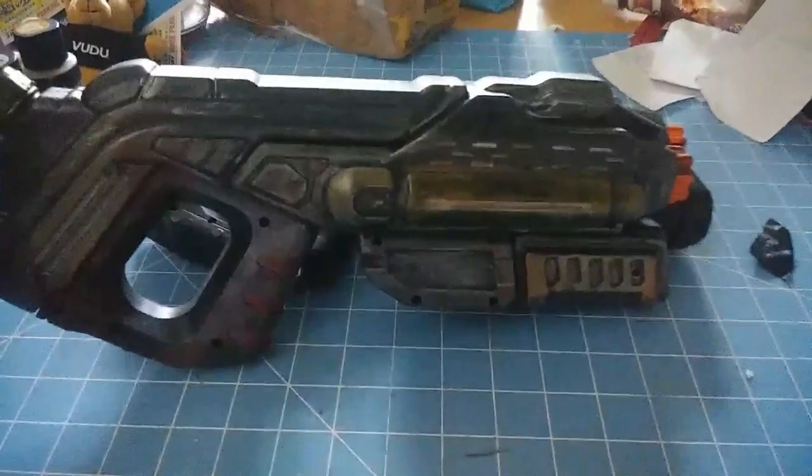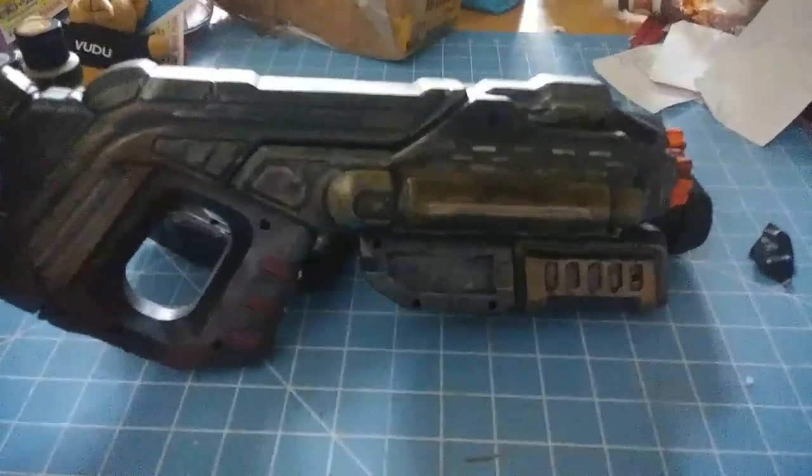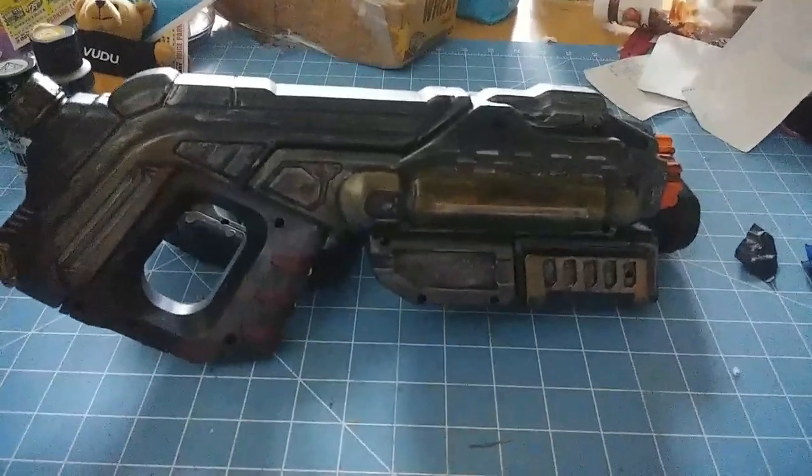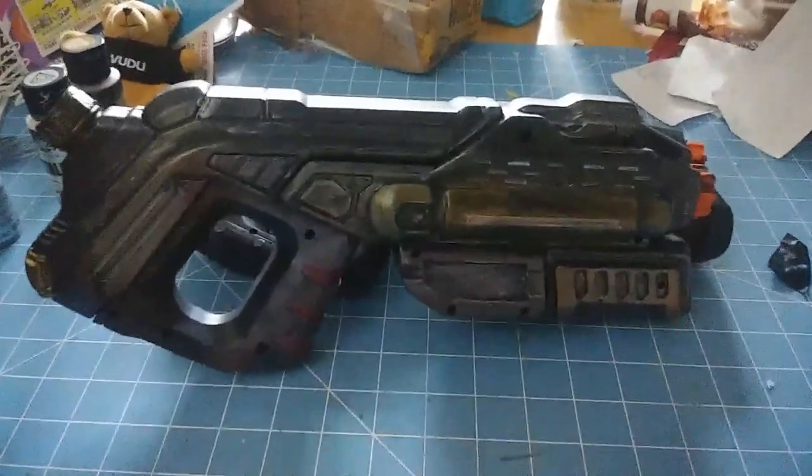So this finishes up part two of this and it's done. I'll finish up the other gun off and on through the week. Please like, please subscribe. Thanks for hanging out with me, and I will catch up with you all later.